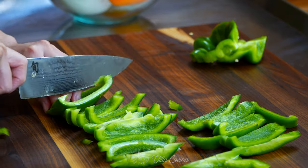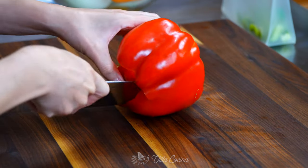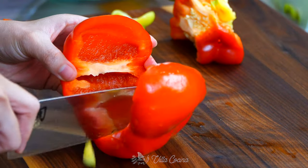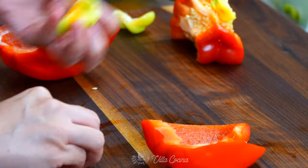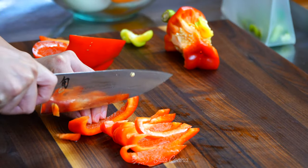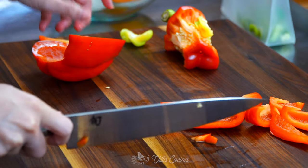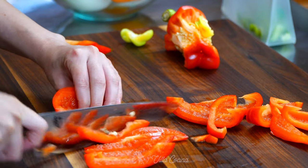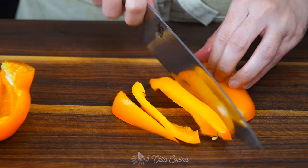Up next is the red bell pepper, which prides itself in sweet and fruity flavor qualities. As you prep all the peppers, notice they are slightly watery and with a delightful crunch. Once you finish slicing into the same shape and size as the green bell pepper, transfer to a bowl and let's move on to the orange one.